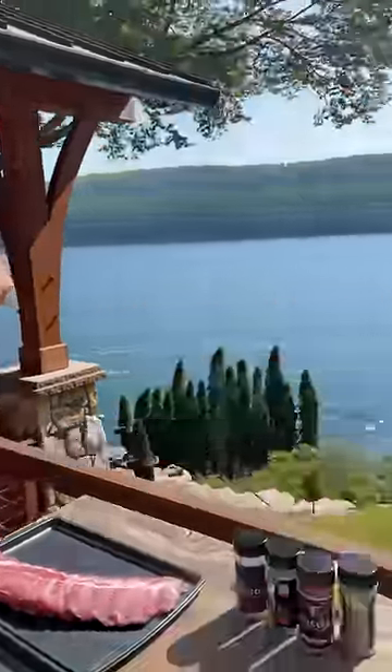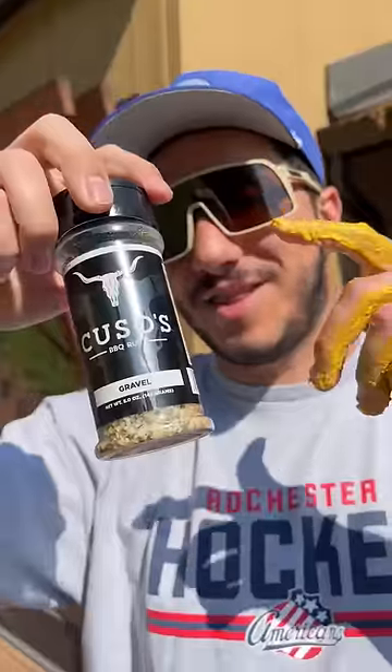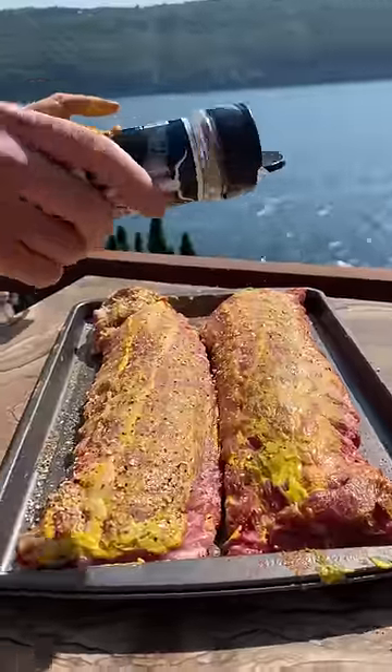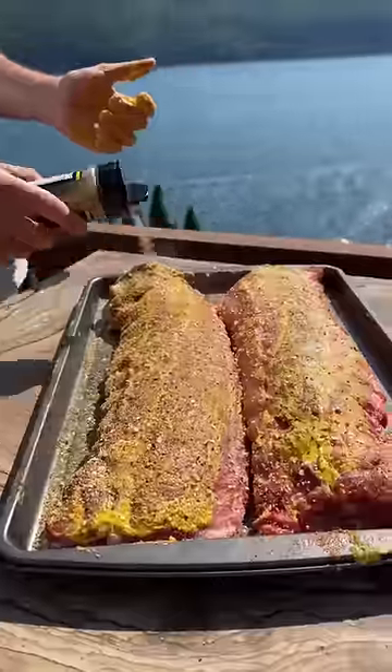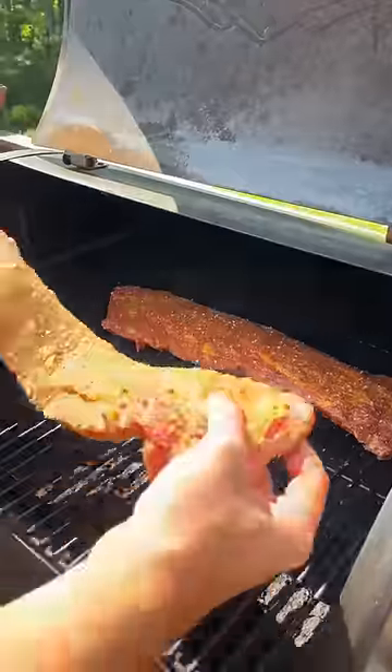Baby back ribs at the lake — mustard rub, maple bourbon, a little bit of gravel on the bottom. Lemon pepper on one, spicy garlic buffalo on the other. Got the mini Traeger — meat on, lemon pepper on.